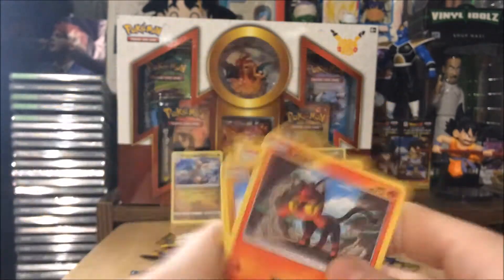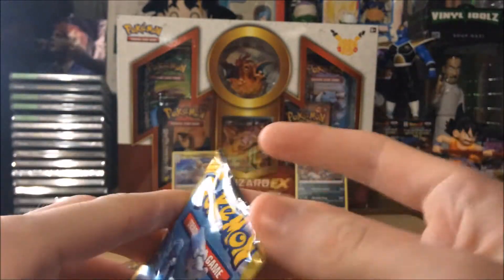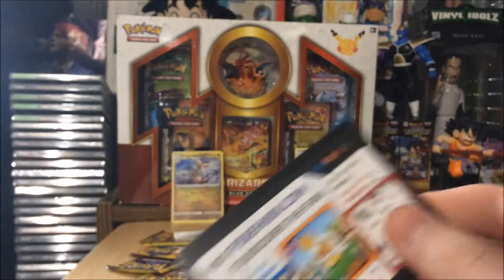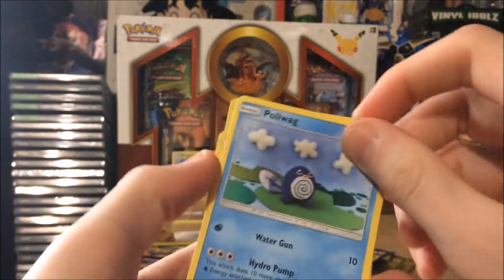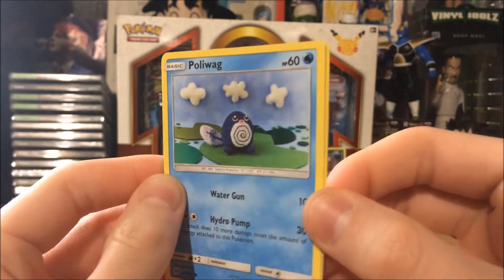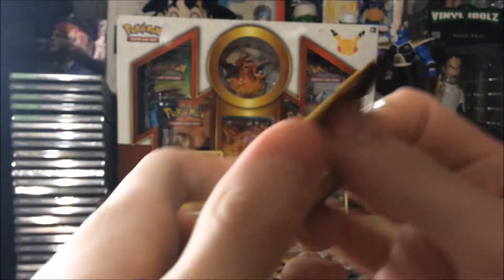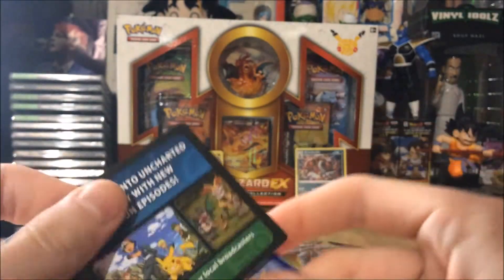I guess it'd be better to do scratch-offs, but no one really cares to watch scratch-off videos — actually I've watched a few on YouTube and found them interesting, but that's a different story. I love this card — this is my favorite artwork of Sun and Moon. It reminds me of Yoshi's Woolly World, that Yoshi game on the Wii U and 3DS. We're just demolishing these packs, guys!